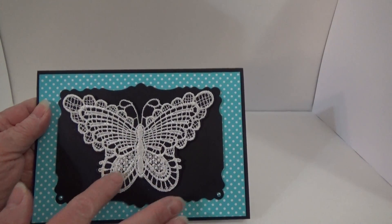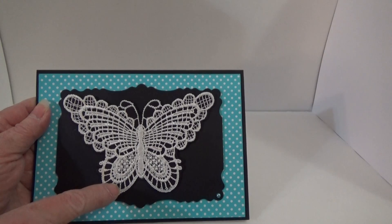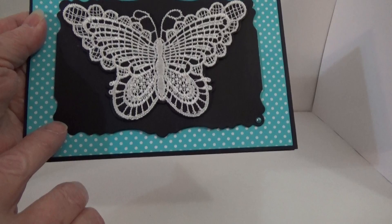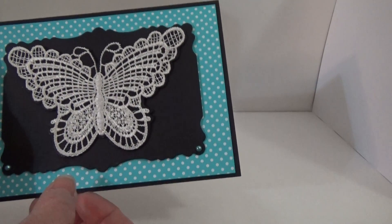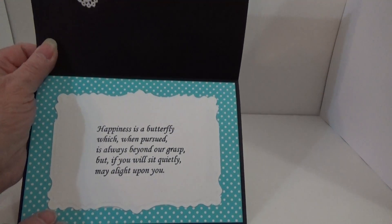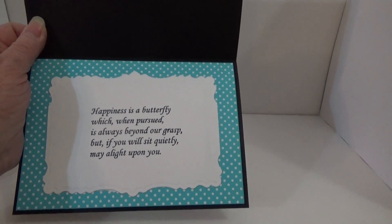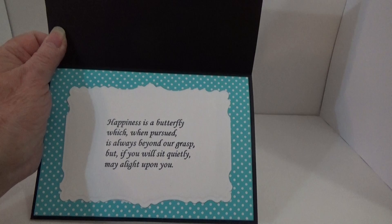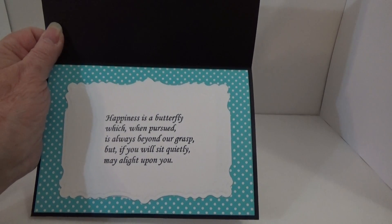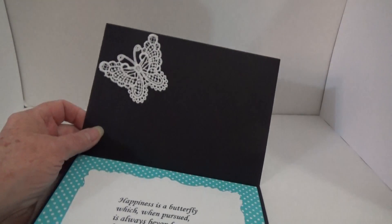It's just beautiful. I've never seen an applique butterfly this large. She put some bling down here in the corners. And she sent me a little note. On the inside, she decorated the inside. And it says, 'Happiness is a butterfly, which when pursued is always beyond our grasp. But if you will sit quietly, may it light upon you.' Isn't that wonderful?